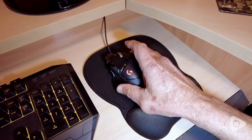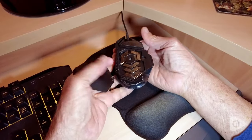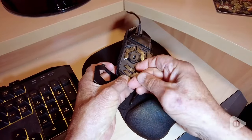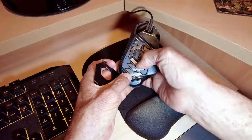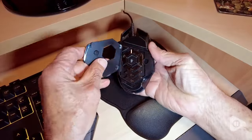I like a heavy feel to my mouse, and this is done by adding weights in a small compartment at the bottom of the mouse to suit your personal preference. This is a great mouse for gaming.